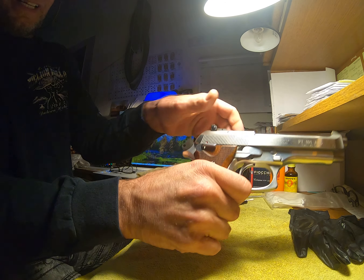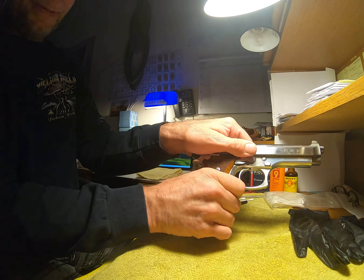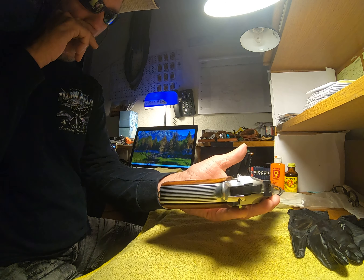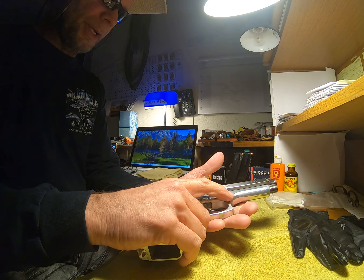First of all, we're going to make sure that it's not loaded — no clip, no shell in the chamber. No clip, no shell in the chamber. Hammer release. Boom. Okay.